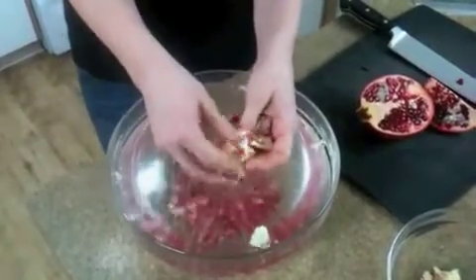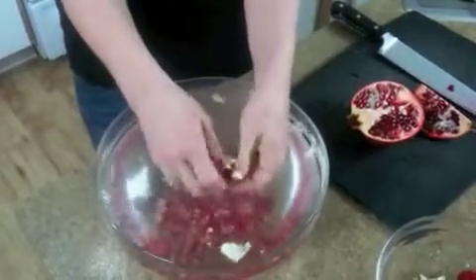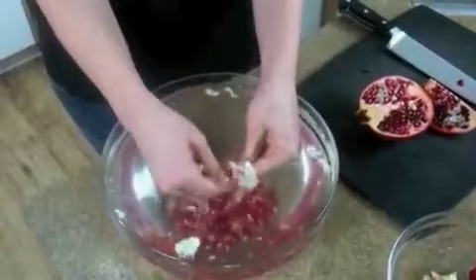It's high in vitamin C, E, and A, and folic acid. It helps to boost the immune system. It's great for heart health. These are just little jewels of pure sweetness and goodness and health.